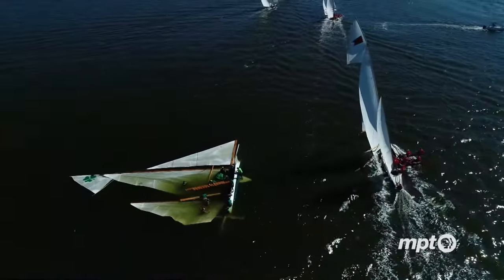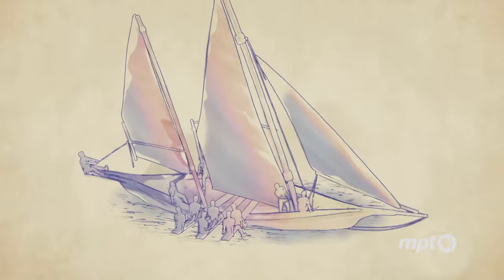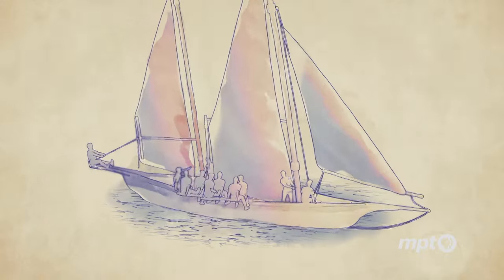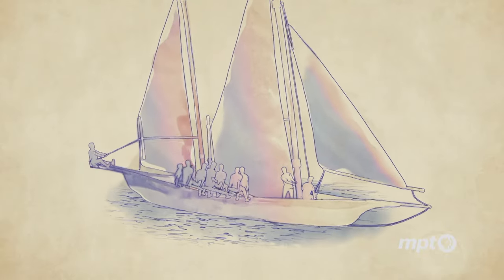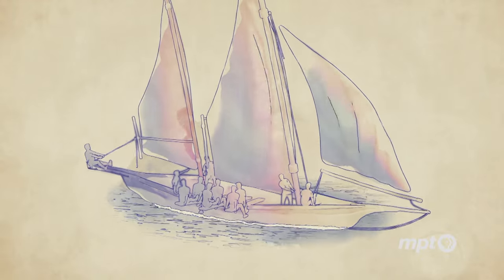We capsize more often in no air or light air. If you think of a bicycle while you're standing still, you can't balance it. But once you get moving, the balance is a lot better.